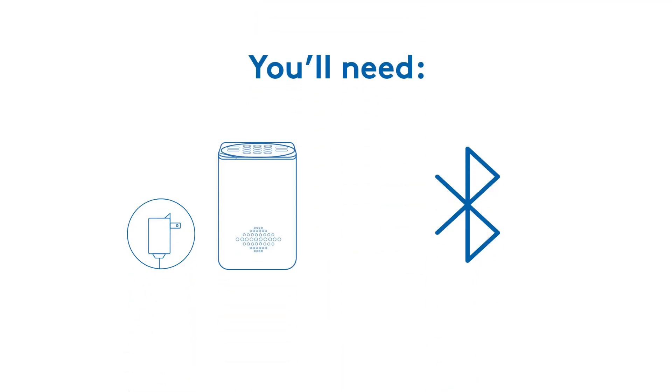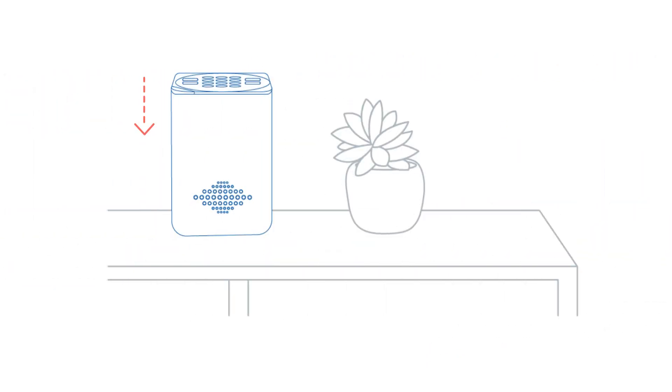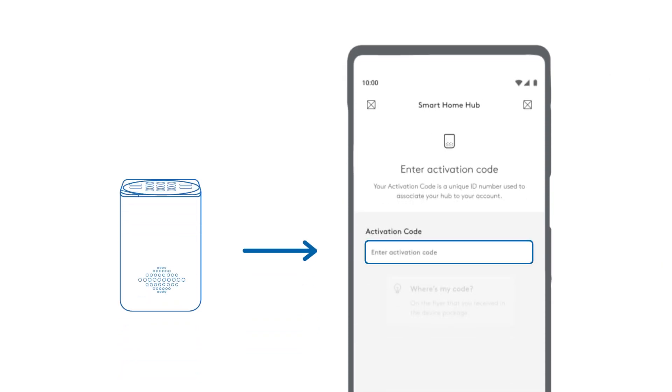Now make sure you have your ADT Hub, the included power adapter, and check that Bluetooth is enabled on your mobile device. Choose where you want to place your Hub — it can easily sit on a tabletop or other surface and should be in a centrally located place in your home. If the ADT Plus app prompts you for an activation code, enter what was included on the flyer in your package.